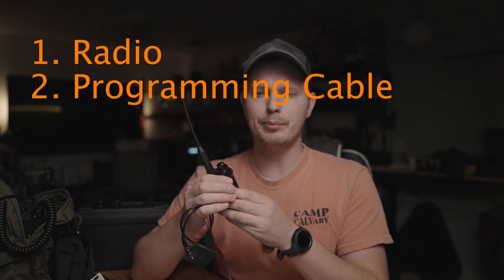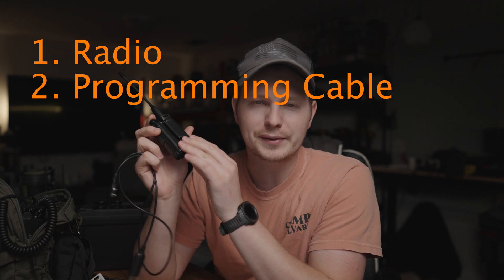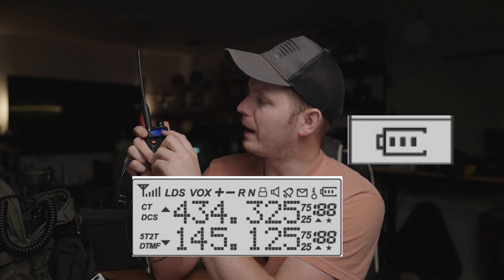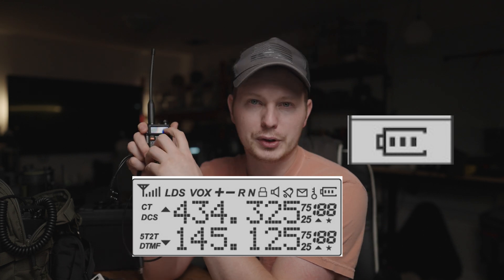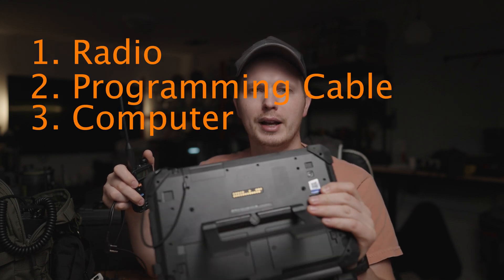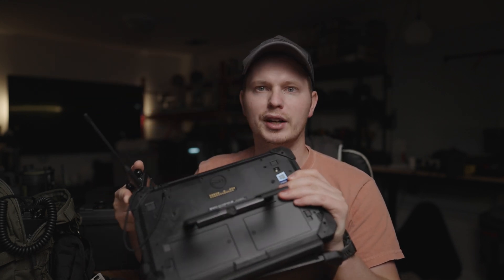All you need is your radio and your programming cable. Make sure your radio is charged to at least 50% — you can verify that by turning it on. There's a little battery indicator here. If you have two bars, you are golden. You're probably okay with one bar, but let's not risk it. And then you need a computer. In my case, I have my Dell Toughbook — it's a Windows operating system. You can use Linux or Mac, but for the sake of this tutorial, we are only doing Windows.